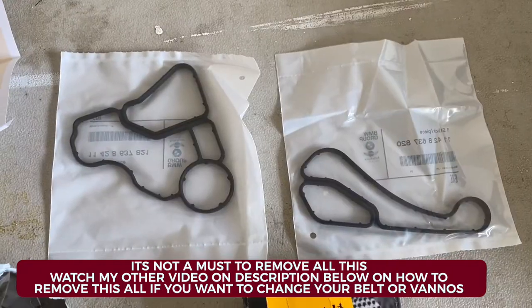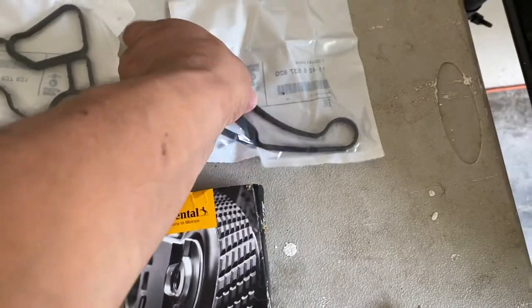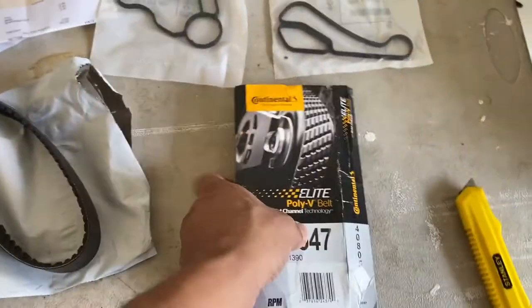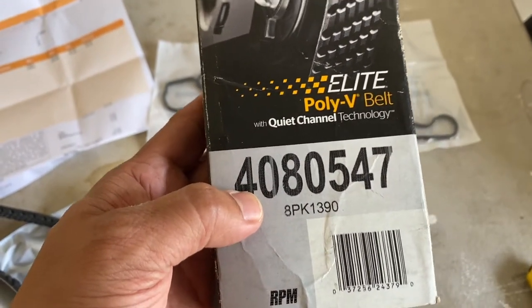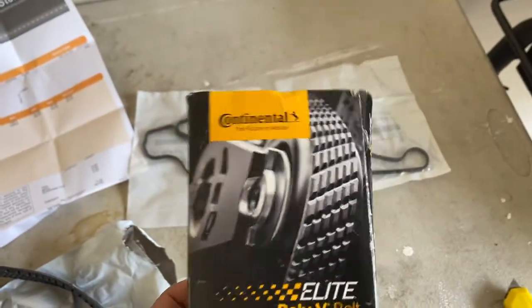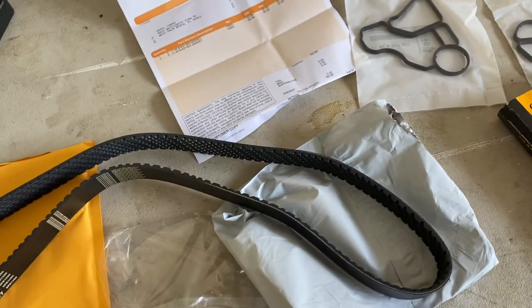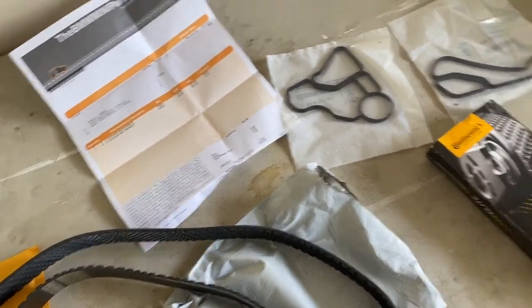These are the gaskets I ordered — this is the original BMW part, this is for the oil filter housing, and this is for the coolant housing on the front. This is my belt that I ordered — a light poly V belt, supposed to be quiet technology, less noise. It's a Continental, and they make pretty good belts. Your belt will vary depending on whether you have the dynamic driving option or not, so make sure you find that out.